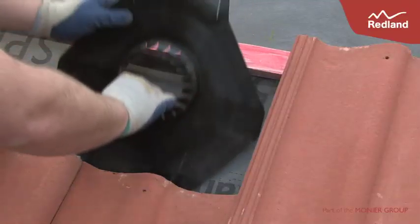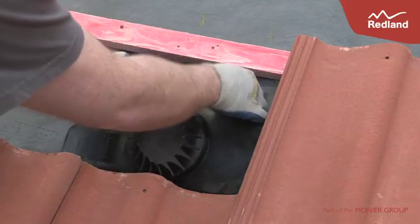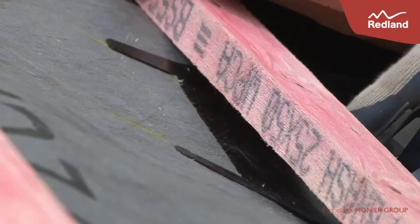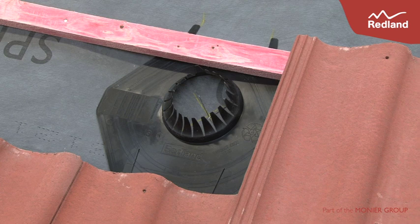Slide the underlay seal under the lower and upper battens, slipping the top centre tab into the slit of the felt. In the case of rigid sarking or boarding, a suitable wood saw must be used to provide a clear path to the roof space.